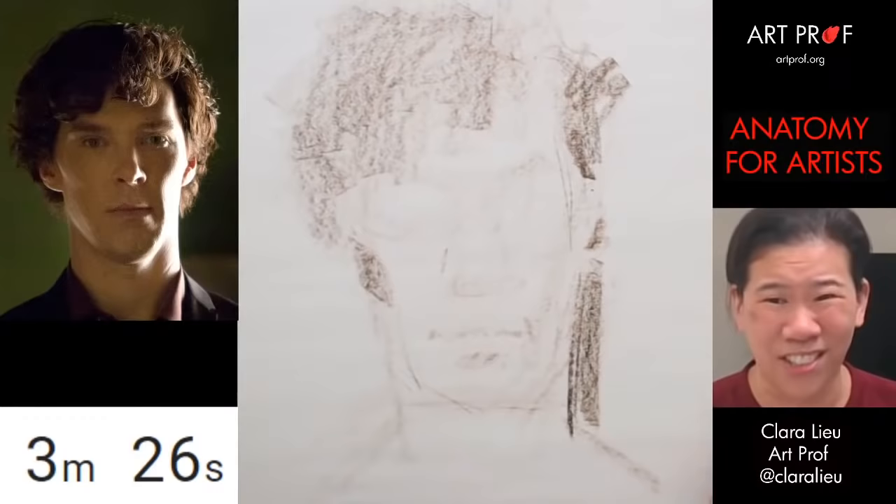You guys can see my proportional problems better than I can, because you're not looking at my drawing and you're further away. The reason I know how to help my students is because I'm not them — I can step back and look at their work objectively. Let's slow down and work some of these areas. His chin should come back a little more. And his nose — I didn't do a great job showing this section. His nose is really angled and strange-looking, so I'll just blame it on Benedict.